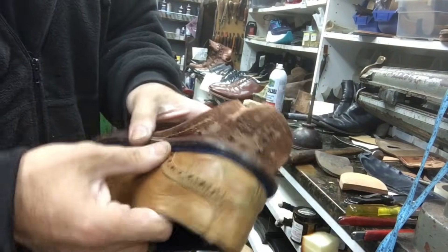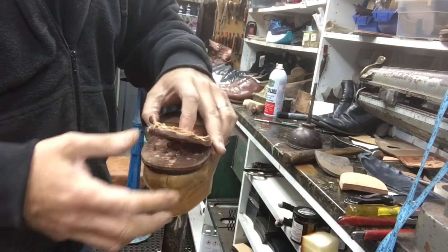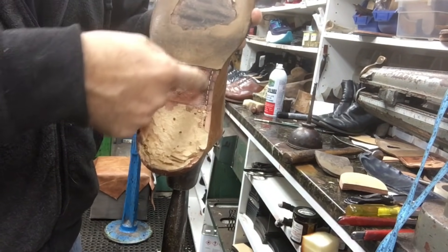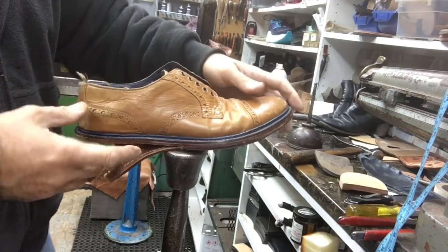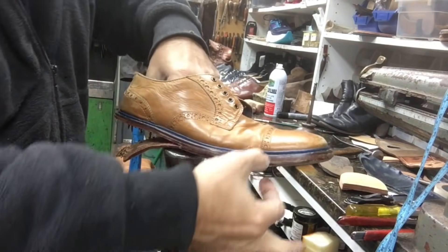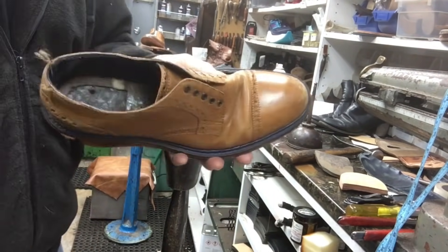It baffles the mind sometimes what these makers do. I guess it saves them time and money. But anyway, when we get done and put the new leather sole on, we're going to re-stitch the whole thing. Blake stitch is what it's called, which is stitched from inside the shoe — not outsole stitch like a Goodyear welted shoe.